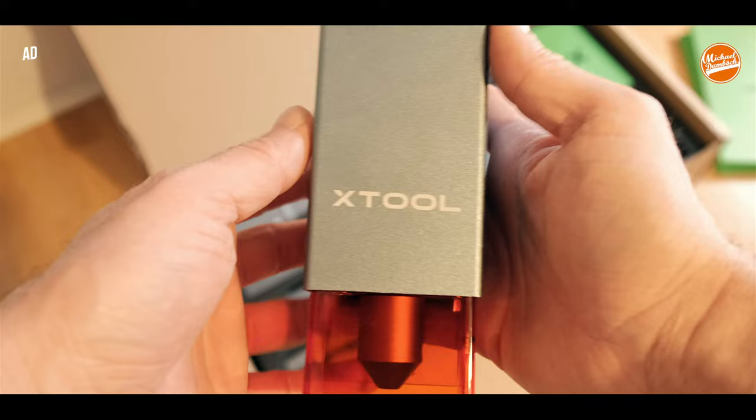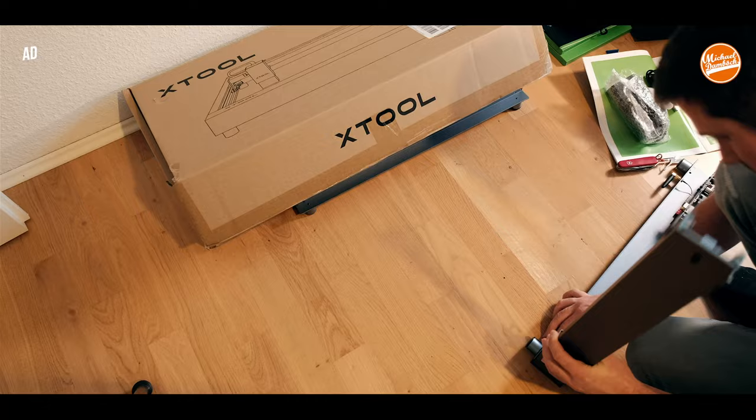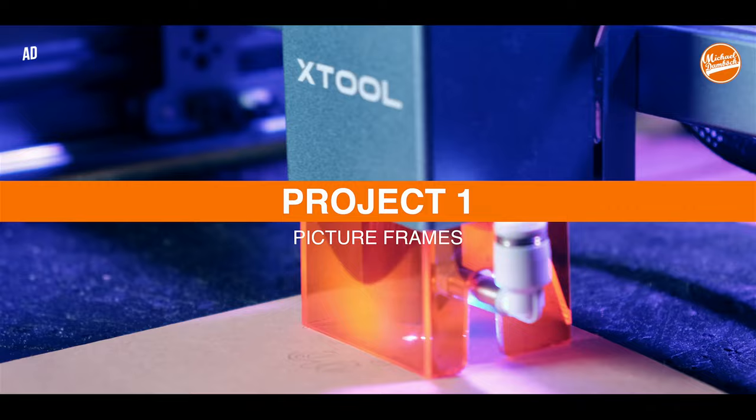The laser engraver that we're going to talk about in this video is the XTool D1 Pro. I don't want to bother you with the whole construction process, but the instructions that came with the XTool D1 Pro were pretty nice. There are images in it and the screws are colored, so it's pretty easy to set up, and I think most of you can do it in 30 to 45 minutes.